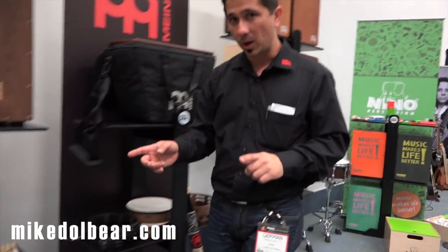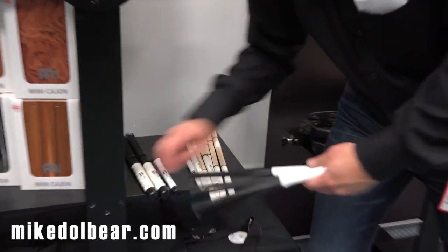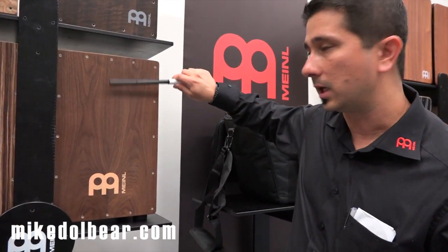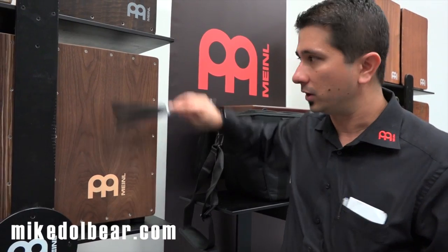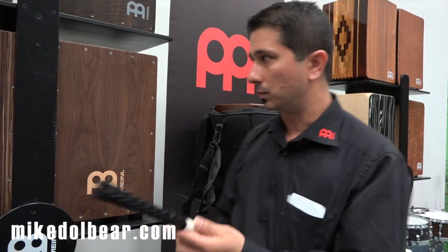Last but not least, the cajon brushes. This is very exciting. We have the precision cajon brush, which allows you to play more articulated rhythms. The retractable one, which has a more jazzy sound. And my favorite, the classic one.